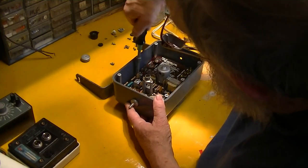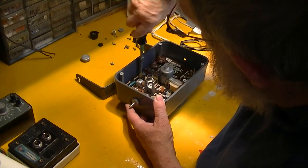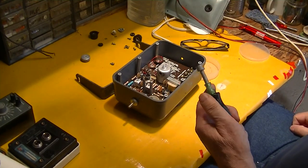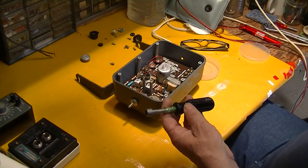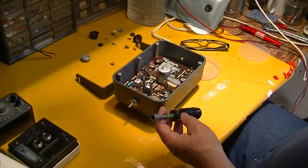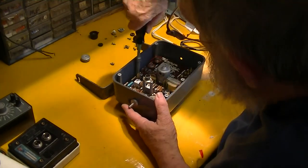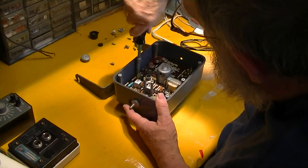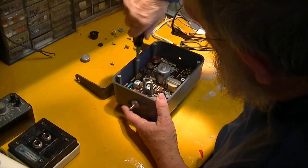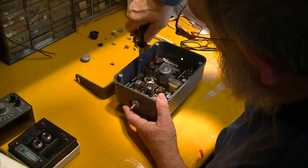Luckily, these guys took me in hand and said you've got to get some tools. This is 1961 or '62 — I bought a set of Xcelite nut drivers just like this. This isn't that same set but it's one just like it, and that was the beginning of my learning what the right tools are to work on this stuff without mangling it.